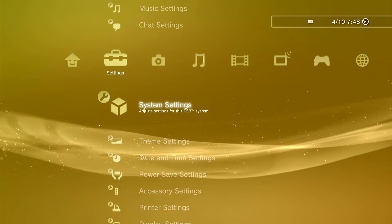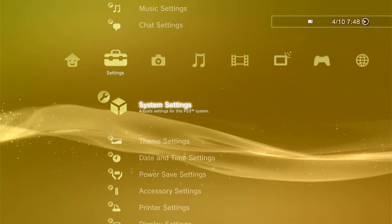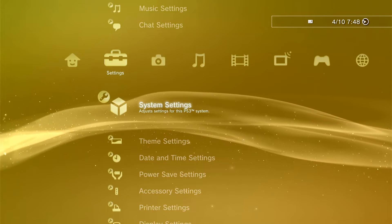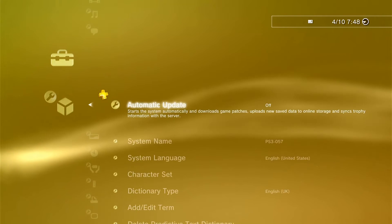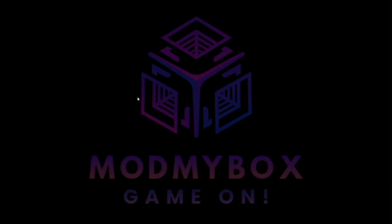Kia ora, what's up, welcome to my channel. Today we will be talking about how to firmware mod a PlayStation 3, and this applies for all PS3s whether it's a fat, slim, or super slim.